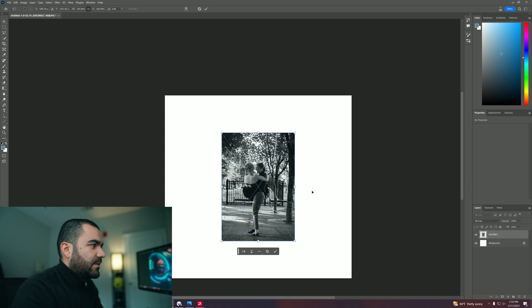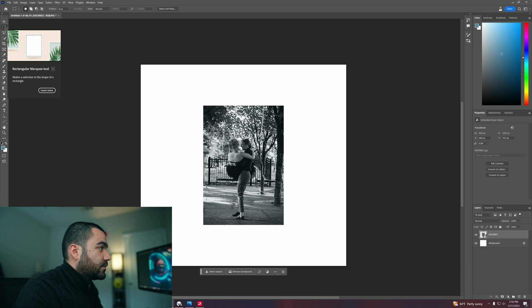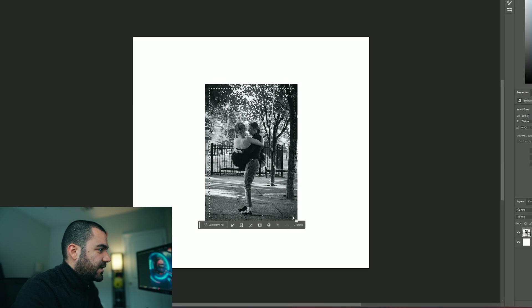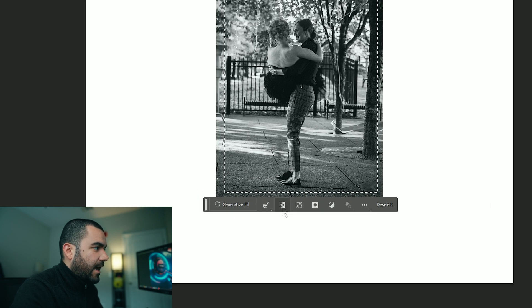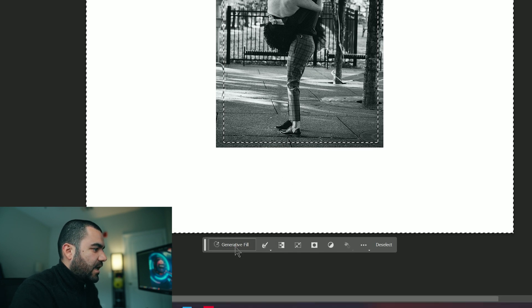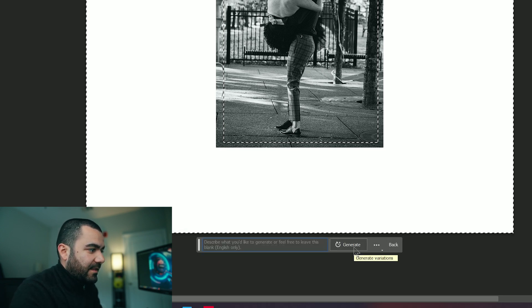We're going to start with this image right here. So I'm going to select my rectangular marquee tool and go ahead and click like almost 85% of the image. Then I'm going to select this button right here that will allow me to invert the selection. Once I invert the selection, I can go ahead and select generative fill, and I'm going to allow generative fill to do it by itself without me writing anything.